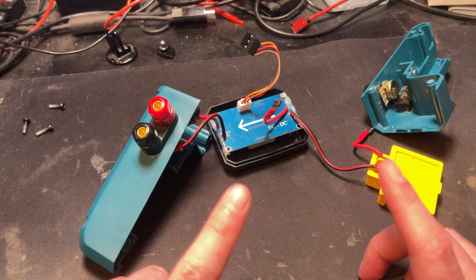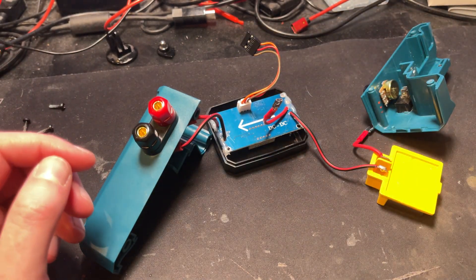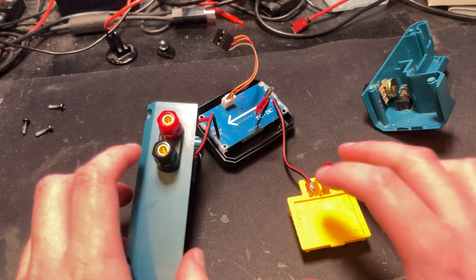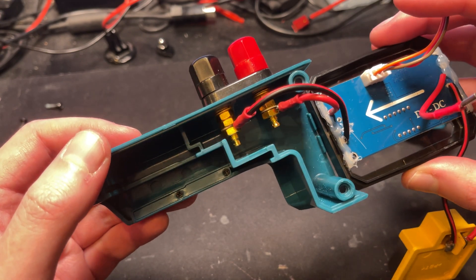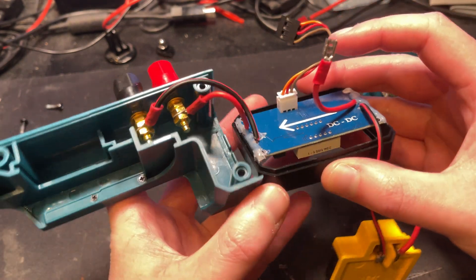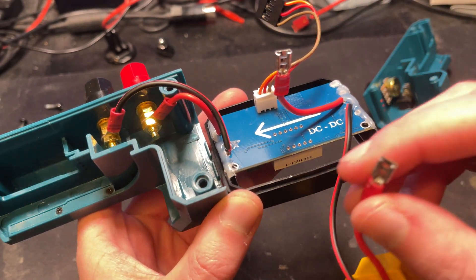One of the most difficult parts about this is actually getting the thing to go together, because this took up an incredibly small amount of space, so actually getting it together is quite difficult and the two halves have to fit in properly. Those are just little eyelet connectors, and I've actually gone through and soldered all of these, because as much as I love these little crimp terminals — you can see the solder on there — they love to come off. I've used them on cars for years and they just love to pop off any chance they get and leave bare wires, which is no fun.